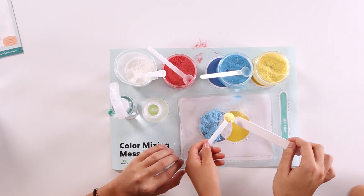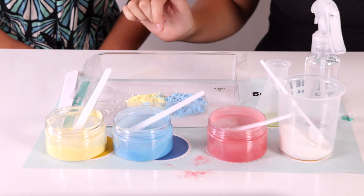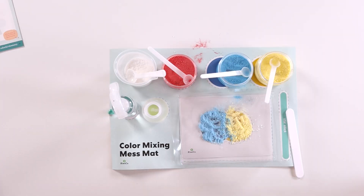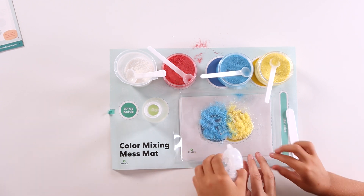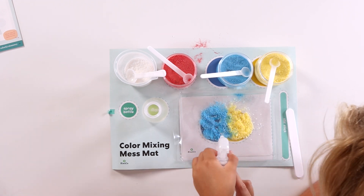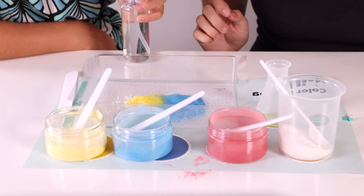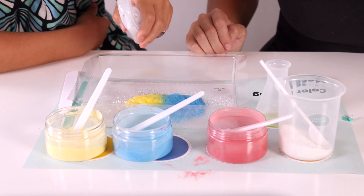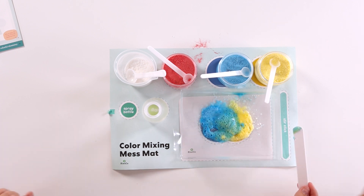Now we're gonna do the same thing to the yellow, making sure that you only do it inside of the yellow. What do you think will happen when we add water to the colors? It'll make a different color. Let's find out if you're right. We're gonna use our spray bottle and wet the mixture, and then we're gonna observe and see what color you create. I see green! See the green? Yeah! So cool! And we can use our stir stick to even make a little bit more green.